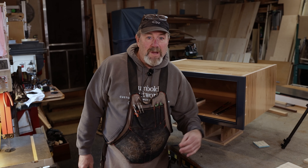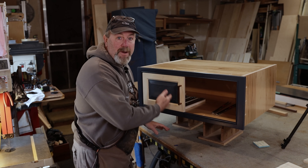Hey everybody, Kevin here from Humble Craft Works. Welcome to another episode of Woodworking with Mr. Kevin. So in today's episode what we're gonna do is we're gonna build two very small spice racks for this cabinet right here.